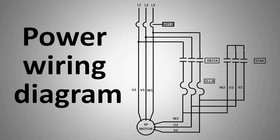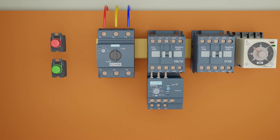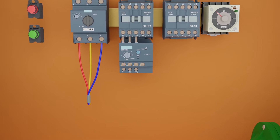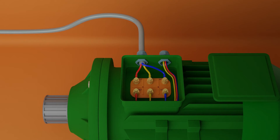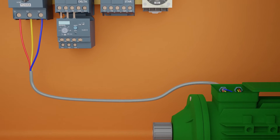Let's start doing the power circuit wiring for the star delta circuit. First of all, we will connect three phase power supply lines at the input terminals of the motor protector circuit breaker. From the output of the MPCB, we will connect the wires directly to the U1, V1, and W1 ends of the motor winding coils, so the three phase power supply is reaching the winding coils directly without any contactor.